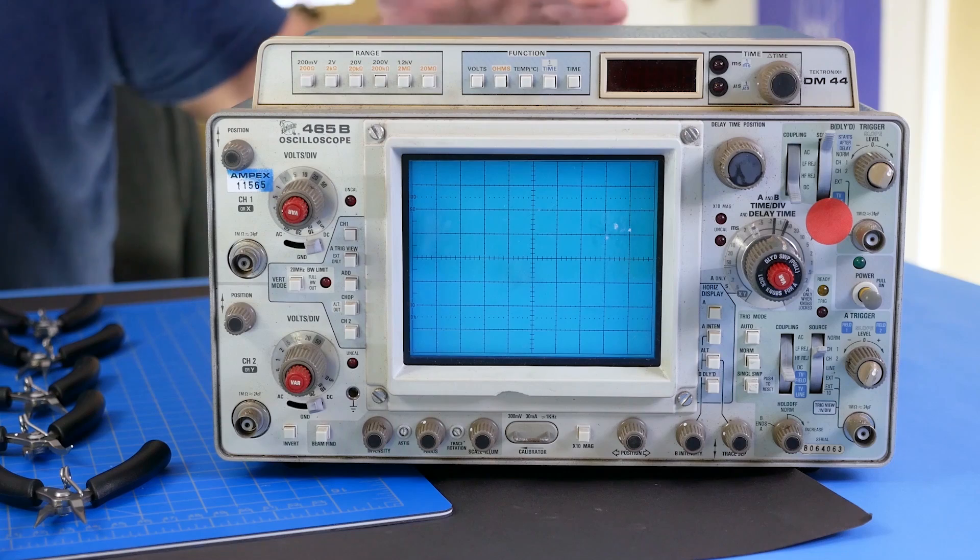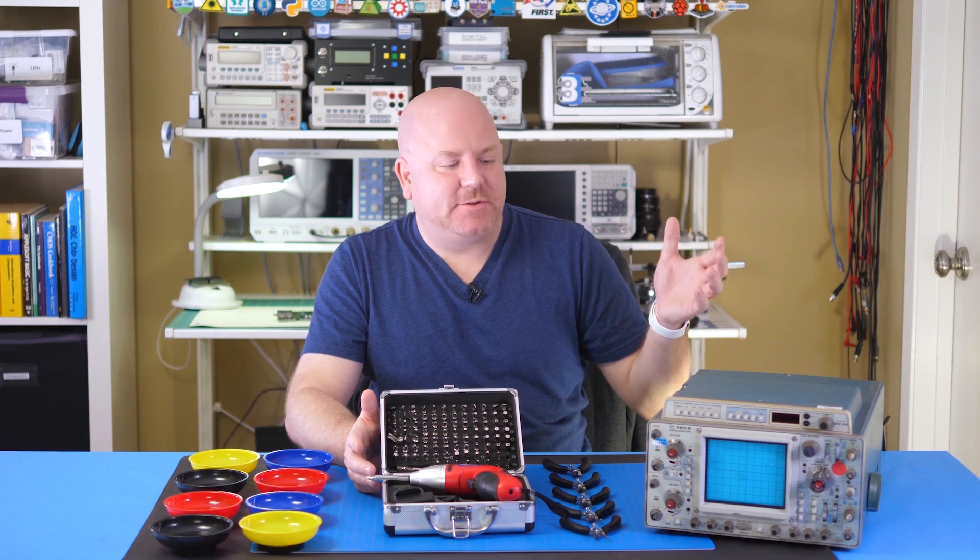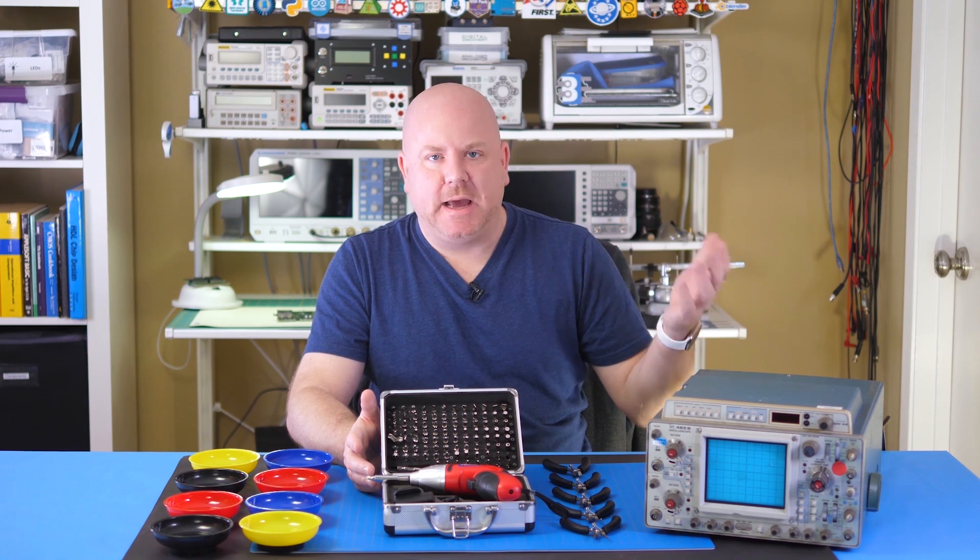Which brings me to this old analog scope. I bought it as is, which is a clue it doesn't work. So before I turn it on, I want to check to see if there's any obvious issues like blown capacitors. So I'll use my new sonic — I mean cordless screwdriver — to open it up and show you what's inside.